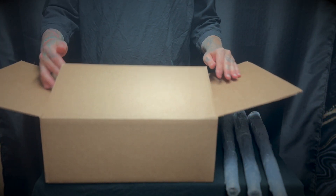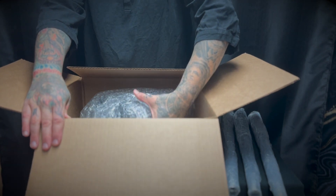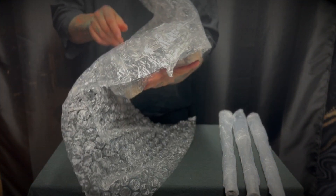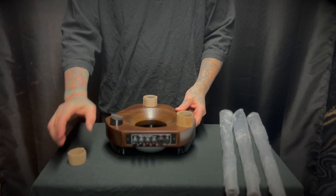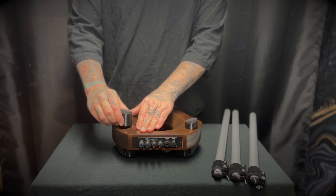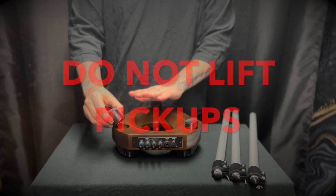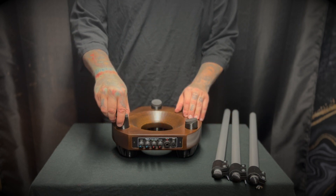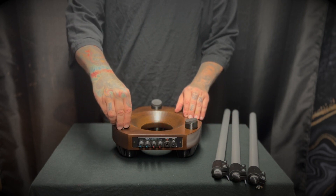Each stand is packed securely to ensure safe arrival. Remove all the packing material carefully and visually inspect the unit for any damage that may have occurred during shipping. Though the pickups do lift up and out of the stand, this is only in the event that they need to be repaired or replaced and should only be handled by a qualified professional instrument technician.